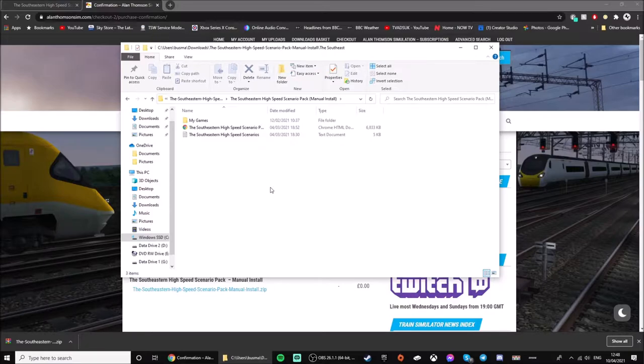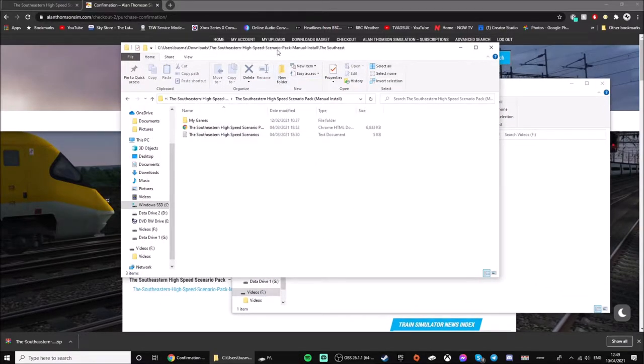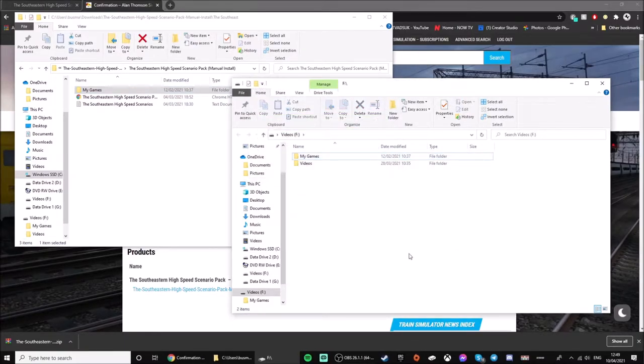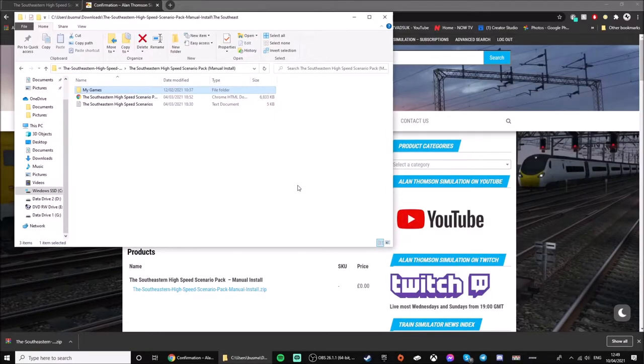Now this is where you're going to need your USB drive. Plug in your USB drive if you haven't already. It doesn't matter if you have anything already on the USB drive — all you need to do is drag and drop the 'My Games' folder into your USB drive. Once that's done, I recommend right-clicking and pressing 'Eject' so you can safely unplug your USB drive.